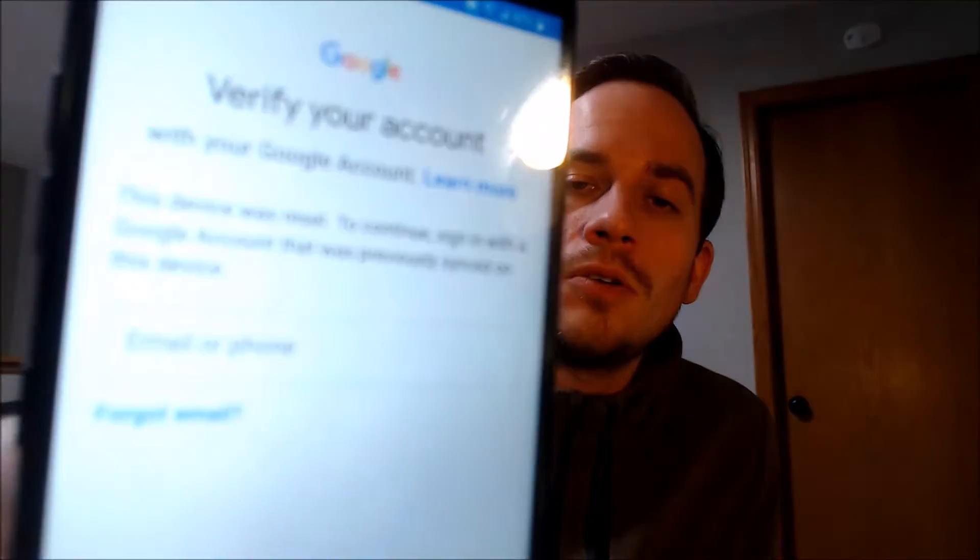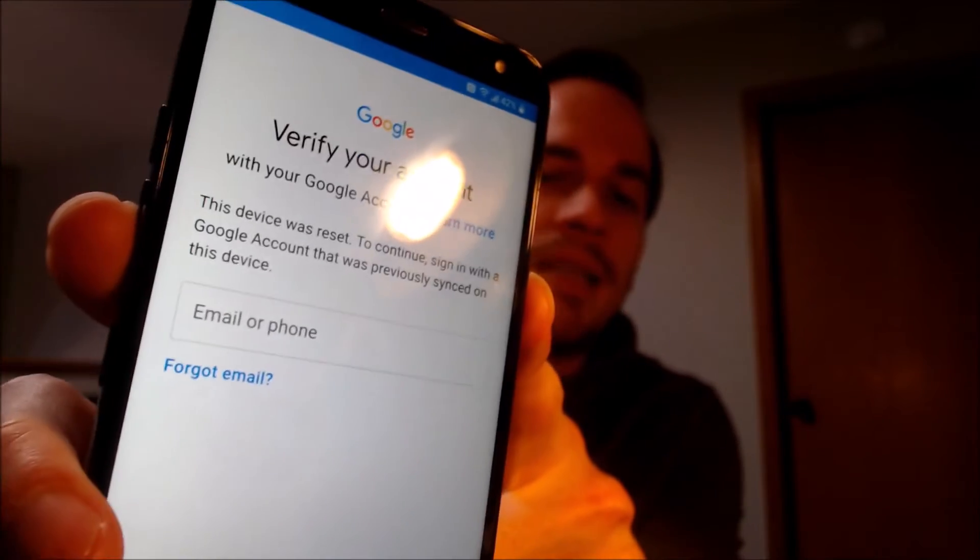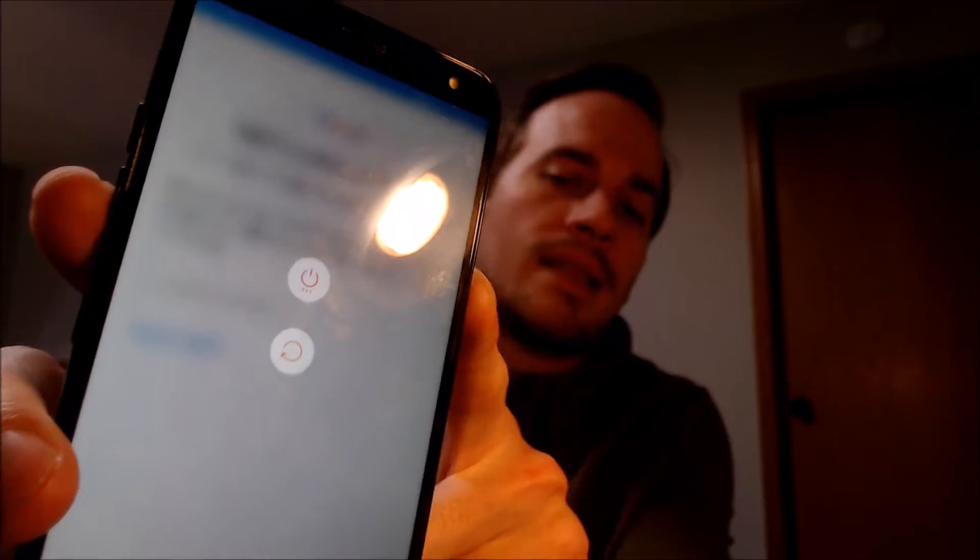Now here with us today, we have an LG K40 that is originally from Metro here in the U.S., and this is a device that does indeed have the Google account lock enabled. During the initial setup steps, we come to the screen that tells us that the device was reset and to continue, we have to sign in with the previous Google account that was on it.